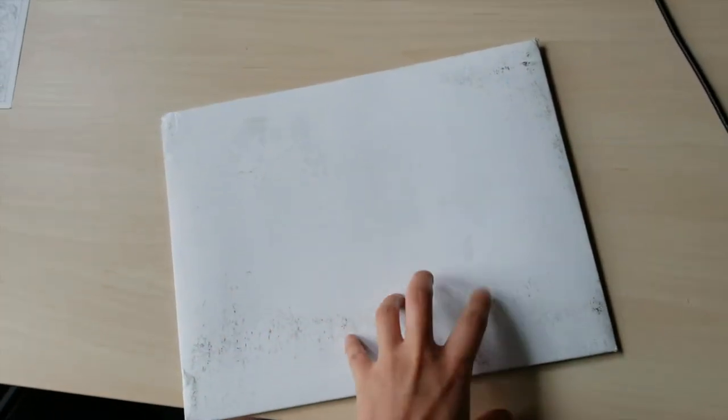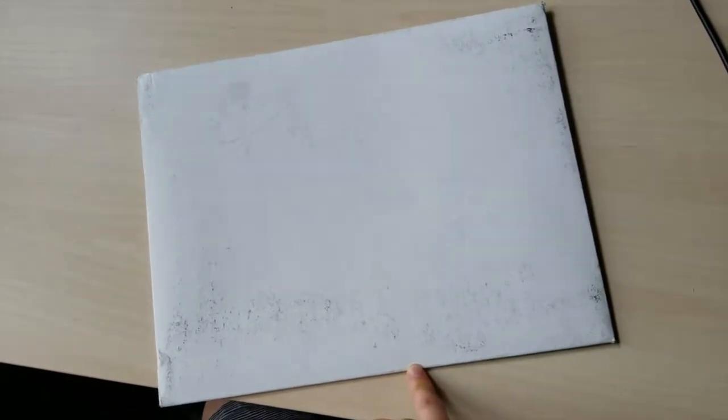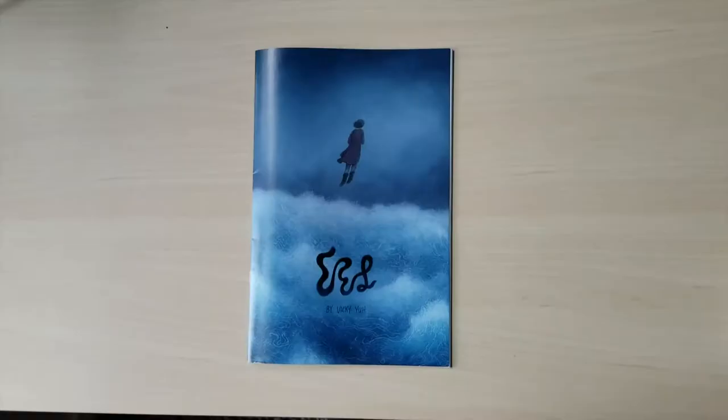About a week and a half ago, I received my first printed proof of Eel. The first part of this video is a review of the printing and the physical state of the book, and the second part is about my experience with using Kablam.